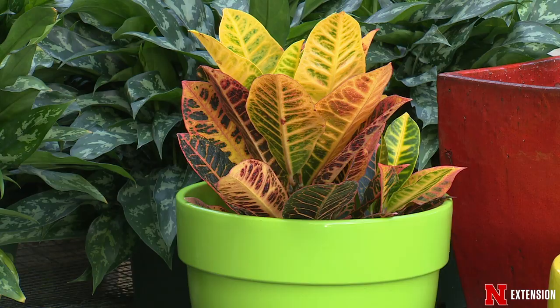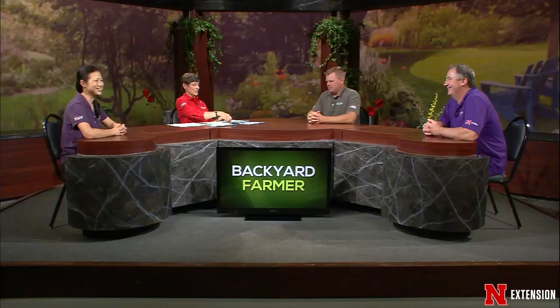Next time we'll hear more from Terry about what to actually plant in those containers. She loves containers - she's very good at it. Now for insects. This is located in Papillion - they found this insect a couple of months ago and wonder what it is. This is a wheel bug. They come out late summer, fall. They're predators - assassin bug family. They actually do eat Japanese beetles, so they're super cool.